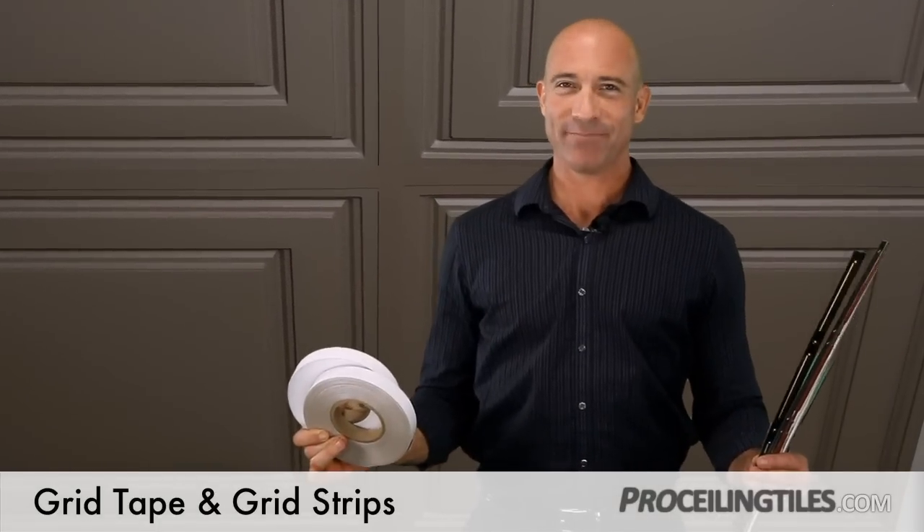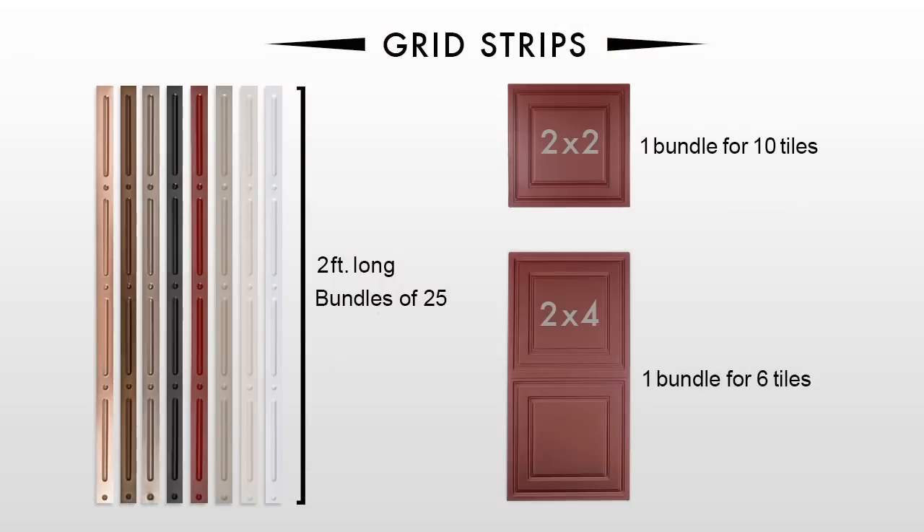The other big question is how much to buy. Here's how you figure it out. The grid strips are 2 feet long and come in bundles of 25. So if you're installing 2x2 tiles, order 1 bundle for every 10 tiles. If you're installing 2x4 tiles, it's 1 bundle for every 6 tiles.